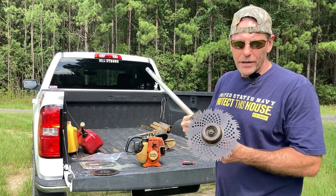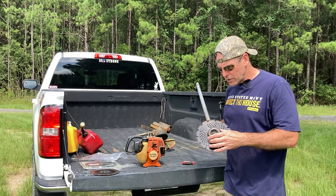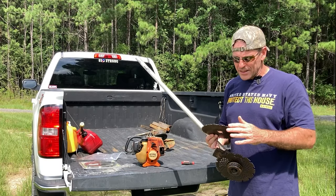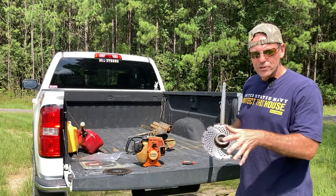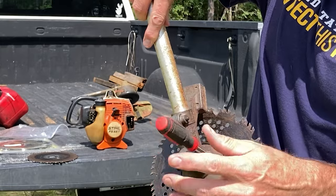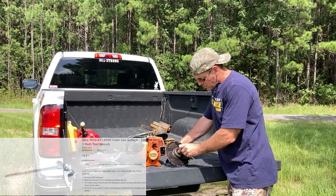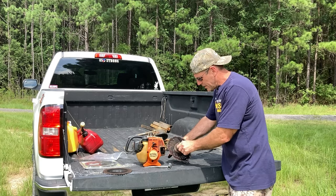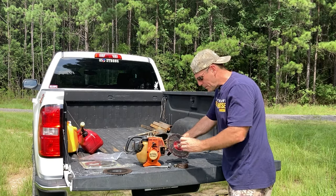The blade assembly requires a special nut and spacer that won't come with your string trimmer — I bought the kit from the Stihl dealer who is also my Kubota dealer, and it was around $50. It came with a blade that has chainsaw-like teeth on it. To install the blade you need this nut, a beveled spacer with teeth, a small keeper, and then the blade itself.